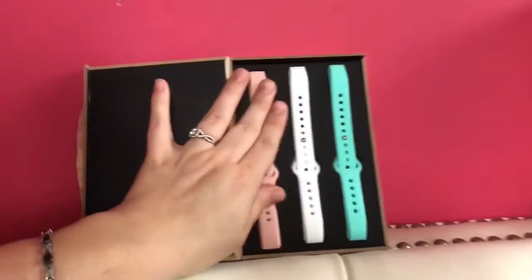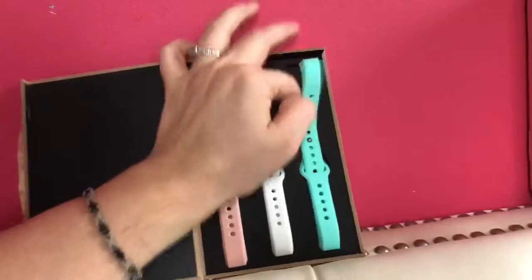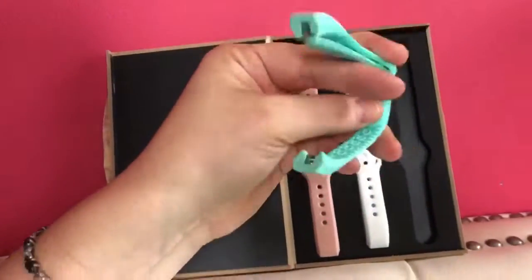So one day you can sport pink, one day it's white, and one day it's teal. They're really nice. They just clip right in for three different fitness trackers — I'll put the information below.